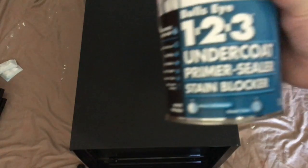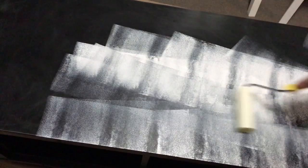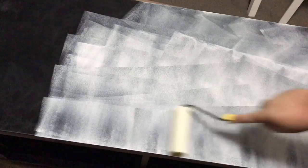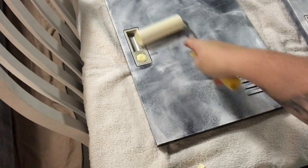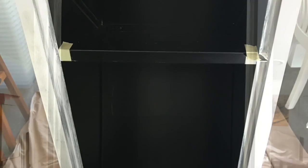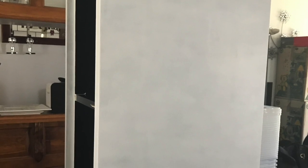Once your lockers have been sanded, we're going to give it an undercoat using Zinsser Bullseye 123, which is an undercoat, sealer, and primer all in one. I'm using a foam roller brush to apply this all over the locker and the doors as well. Just make sure you tape up any locker components you don't want painted. In all, I did two coats of the primer.